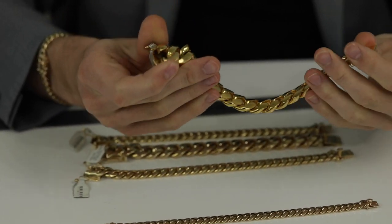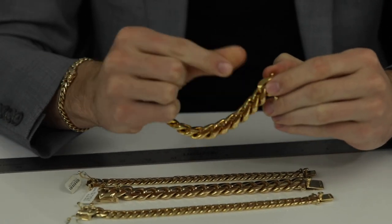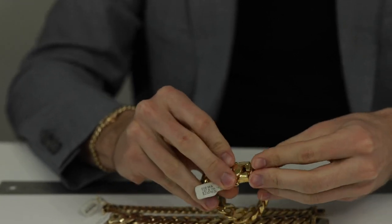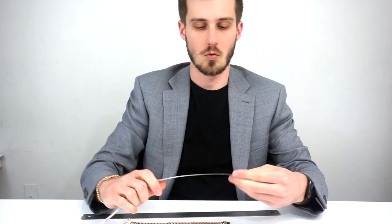First I'll talk about it a little bit. With Cuban links, measuring is a little weird because you can't include this end — you've got to measure from here forward because it actually sits inside the other end of the link, so it doesn't count towards the length. Another popular thing is people will measure their wrists and think that's the exact fit, but it's just not how it works.